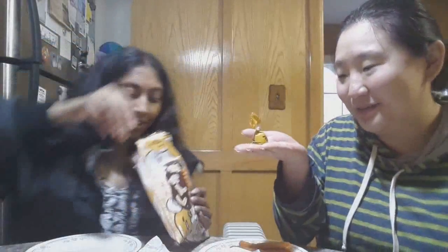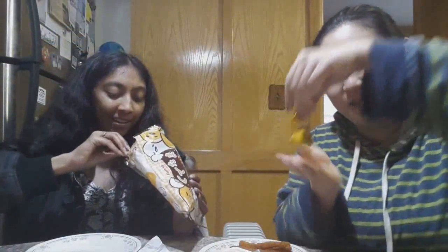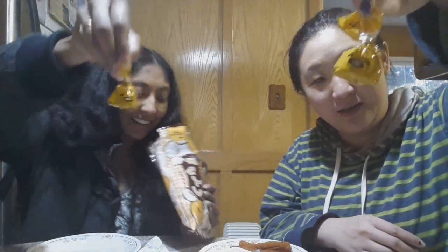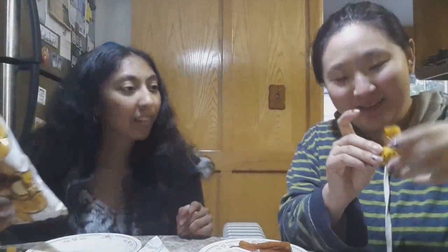Oh, so cute! Guys, come on. Here he's like, 'uh,' and here he's like, 'yay,' but here he's like, 'no, what?' And here he's like, 'I'm so full.' I'm so excited about this — it's so cute.